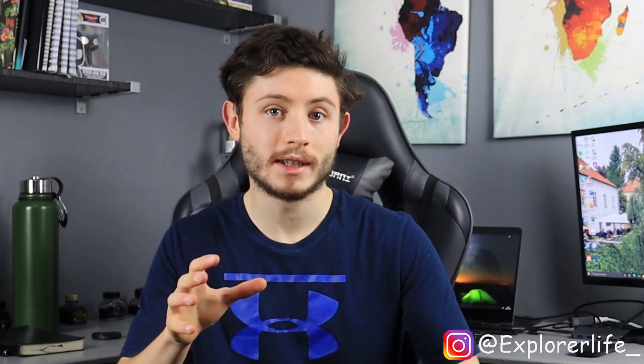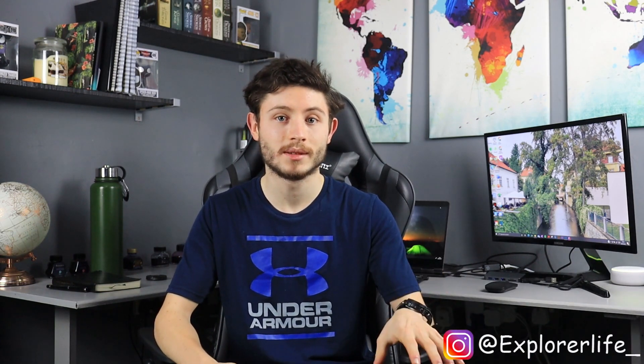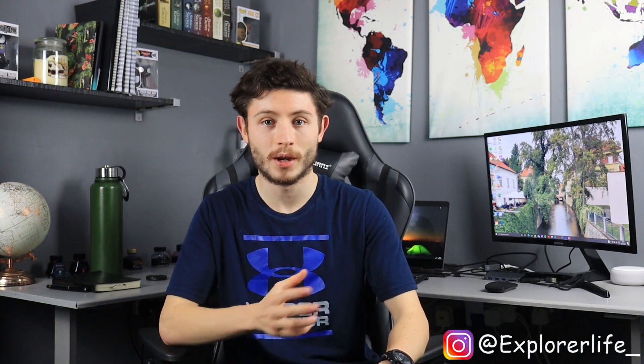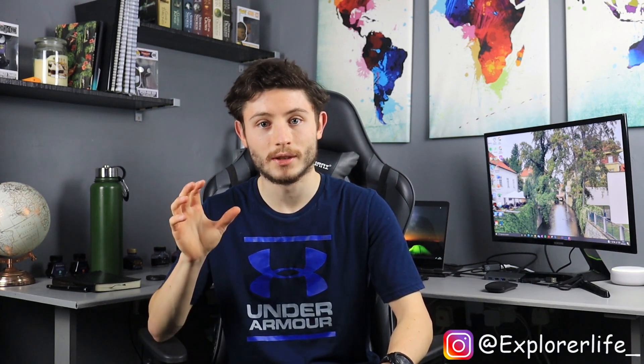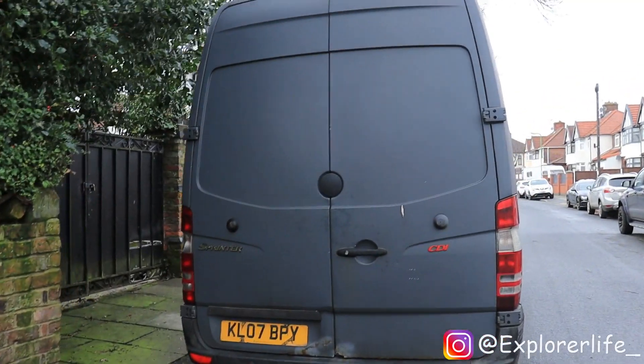Once it's complete I'll probably do a little video testing it out, maybe in the Lake District, just staying in it for a night or two to give us an idea of what it's like to live in and how it works. That's the end of today's video. If you liked it then please hit the like button and tell me in the comments. If you're interested in this and want to follow along on the van build, make sure you hit that subscribe button and bell icon. Stick around as there'll be a showreel at the end showing you the inside and outside of the van. Remember, keep exploring!